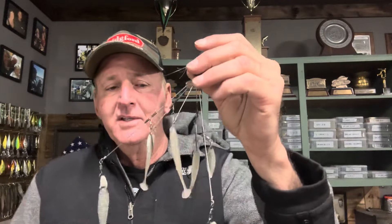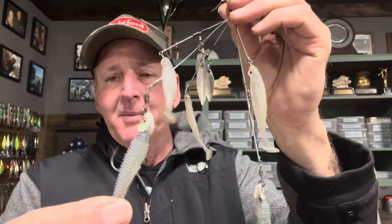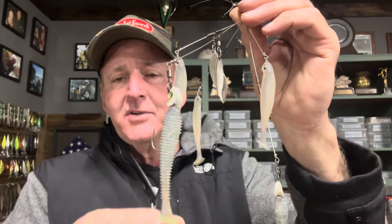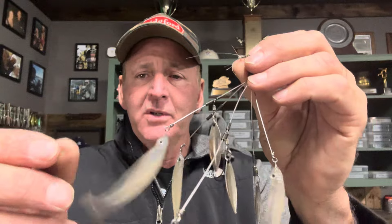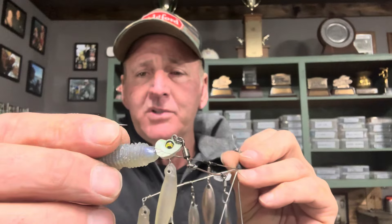You can cast it around targets like laydowns and edges of docks — fish it just like a crankbait. It's a lot more user-friendly, and it gets more bites and catches big fish too, because I think fish have gotten conditioned to the larger A-rigs. My favorite baits on this are the Megabass 3-inch Hazedong Shad, and sometimes a ribbed swimbait like the Megabass Spark Shad or a Keitech.